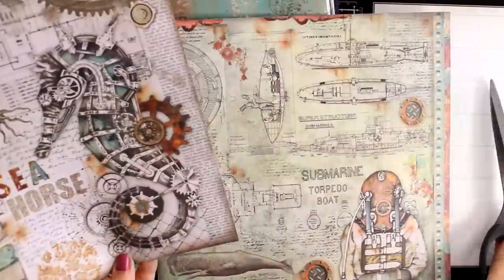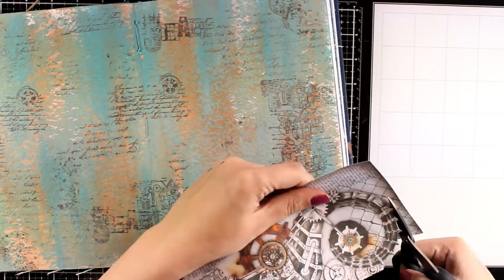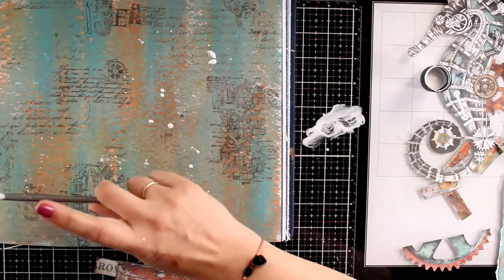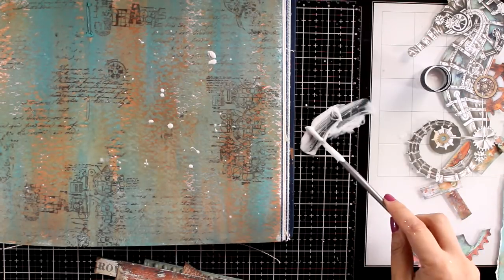Then I am going to switch to smaller scissors and fuzzy cut the seahorse. If you don't want to do that, just keep in mind that there is a stamp set with a seahorse from this collection — it is the exact same seahorse but slightly smaller. So you can stamp it and color it with your favorite mediums and use that as a focal point.